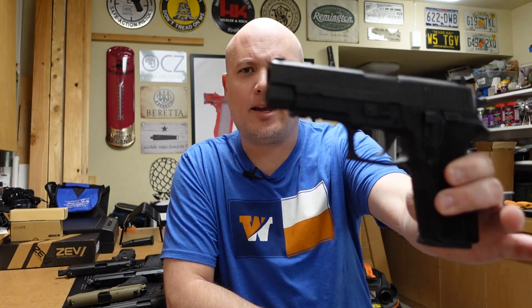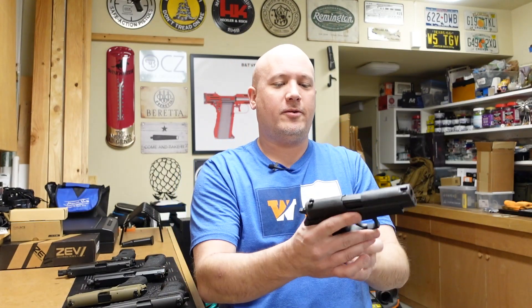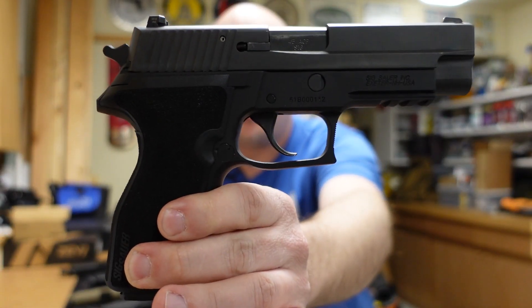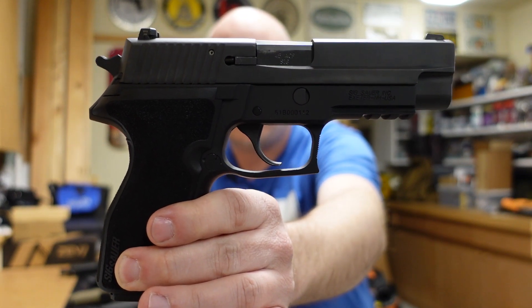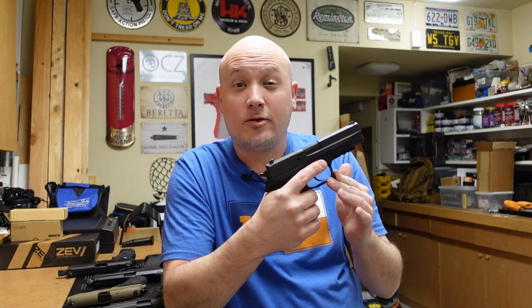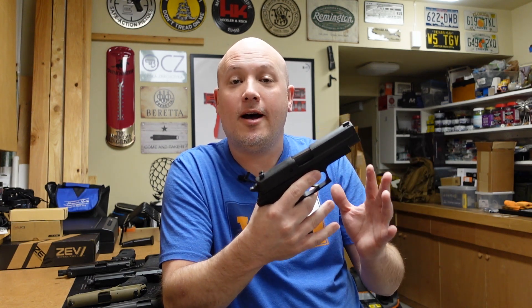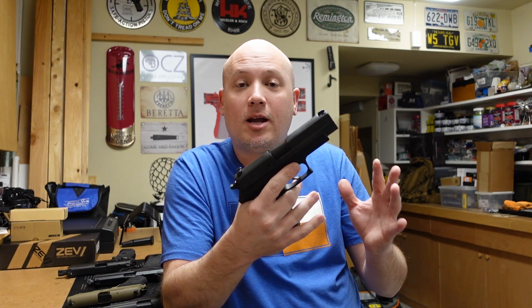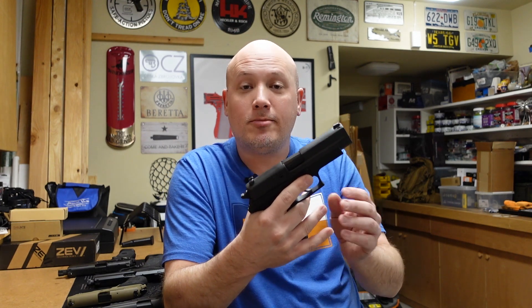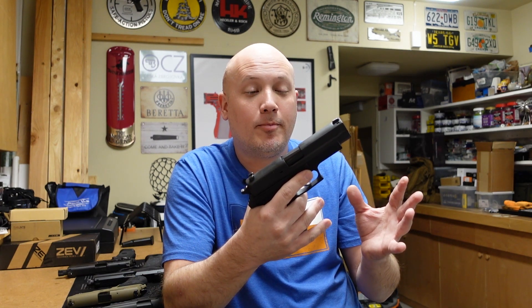This is the SIG P227, and this particular example is on loan to the channel from my good friend Jack. He has lent so many awesome firearms to this channel so I can create as much content as I possibly can. This is SIG Sauer's currently discontinued double-stack .45 pistol in the P220 series — pretty much any gun that is an evolution of the P220.